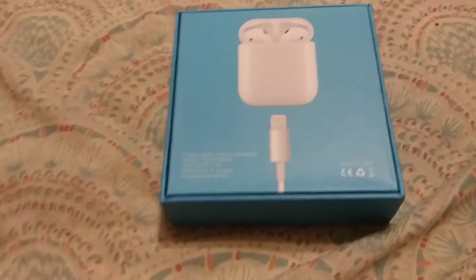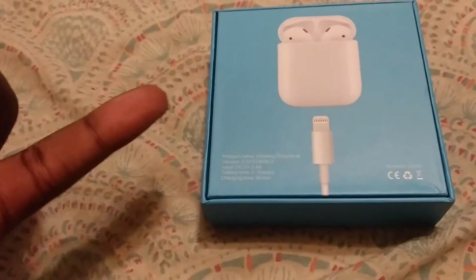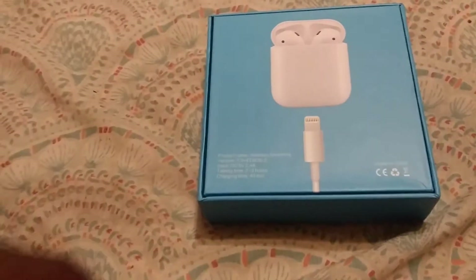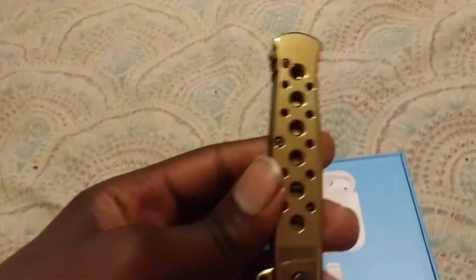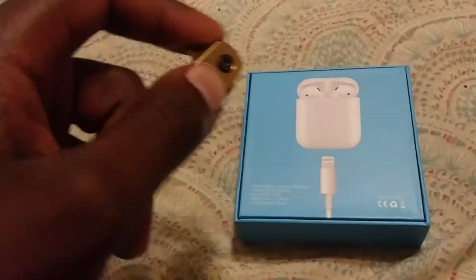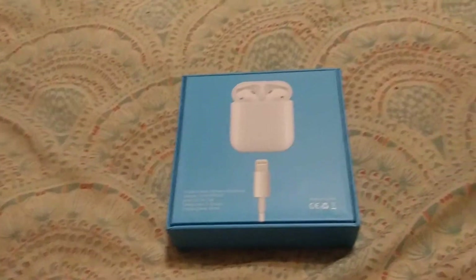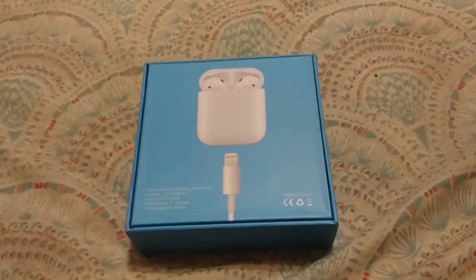I took off all the plastic for two reasons. First, I don't want to struggle trying to cut it open. I have my unboxing knife, but I don't want to struggle cutting the thing open with just one hand while holding the camera with the other. I could do that if you guys want me to.